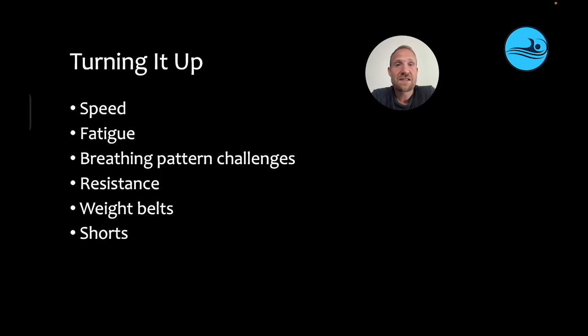Sometimes certain athletes really need to feel a big change in order to become aware of what they're doing. Shorts have a similar impact — they magnify the effect of the breath on the hips because the hips ride a little bit lower and there's more resistance on them. These are all different strategies which can be used separately or in conjunction with each other to make this simple strategy more effective in a training context.